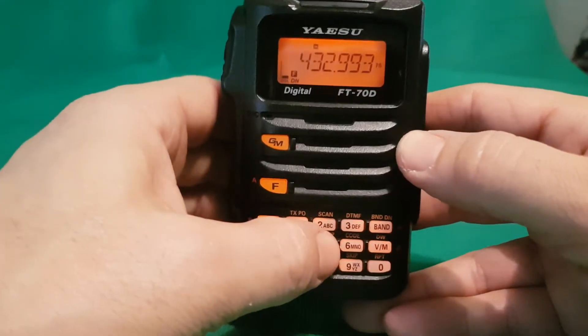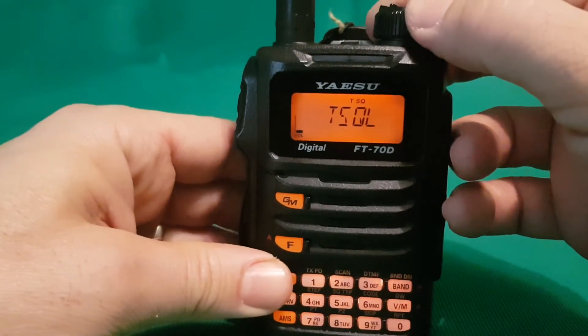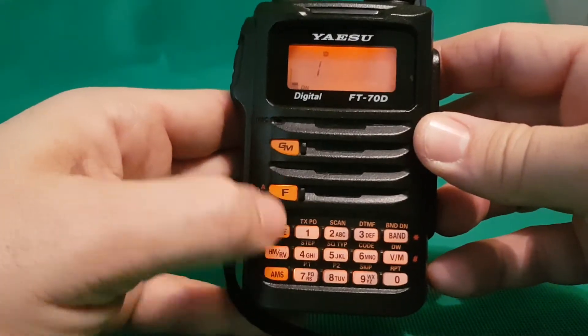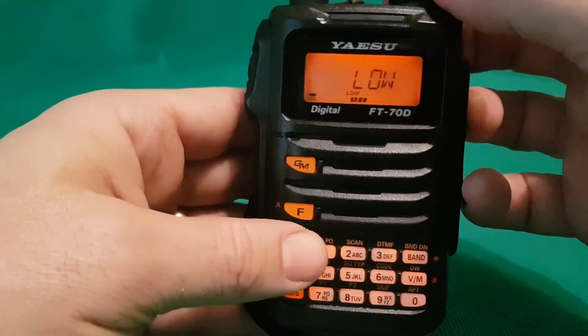There's one here that says tone squelch type — you can change the tone. Then go F, TX power — high, mid, low.